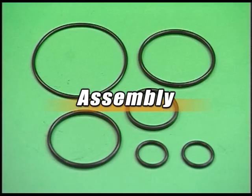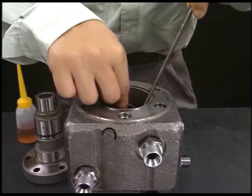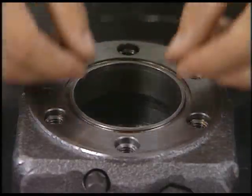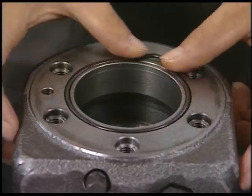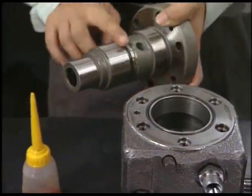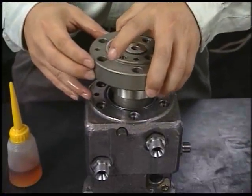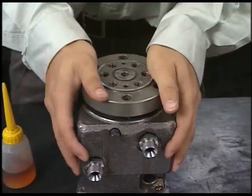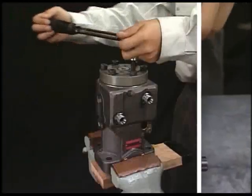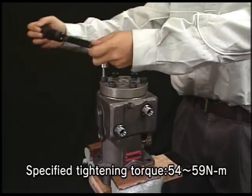Replace all O-rings. Reassemble the fuel injection pump in inverse order for disassembly. Tighten the bolts of barrel holder and of delivery valve evenly in three steps by the specified torque.